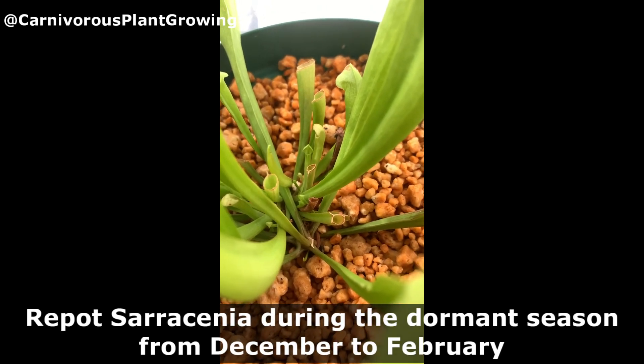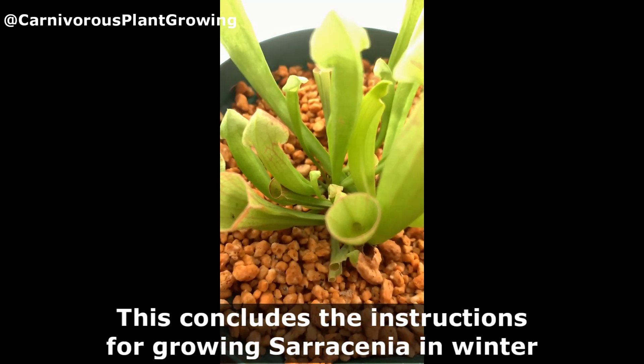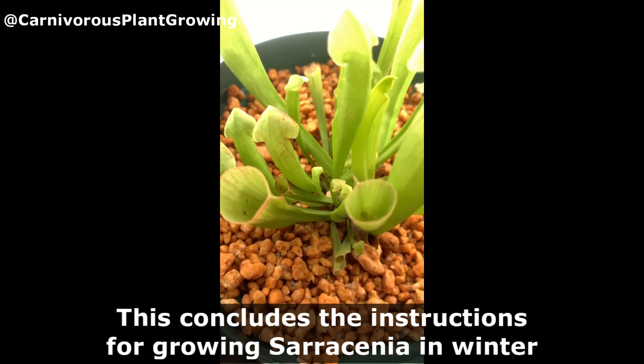Repotting. Repot Sarracenia during the dormant season from December to February. This concludes the instructions for growing Sarracenia in winter.